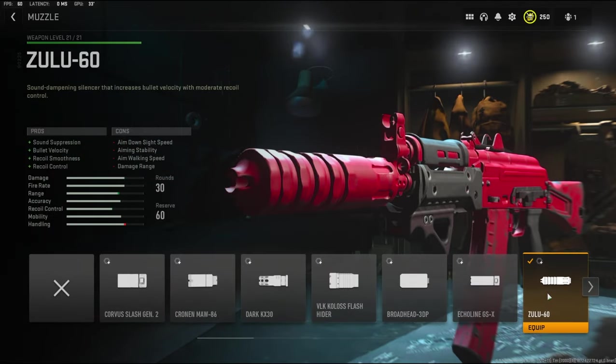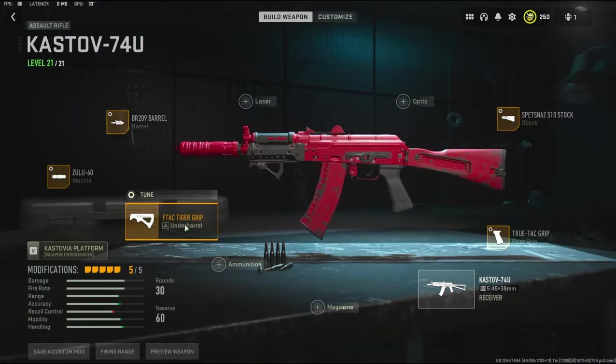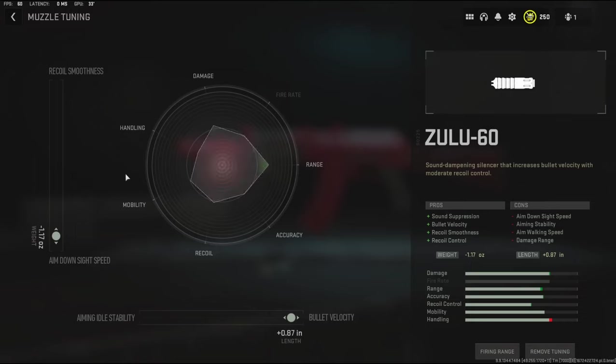Over on the muzzle I'm going to be using the Zulu 60 muzzle. It adds sound suppression, bullet velocity, recoil smoothness, and recoil control. The cons being aim down sight speed, aiming stability, aim walking speed, and damage range. On the tuning I'm going to be going with negative 1.17 ounces to the weight to add aim down sight speed and 0.87 inches to the length to add bullet velocity.